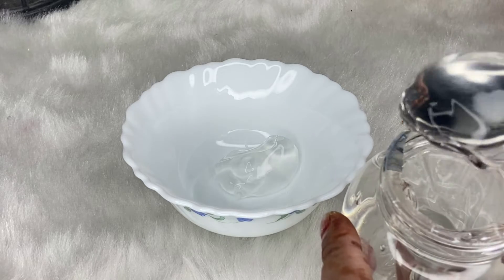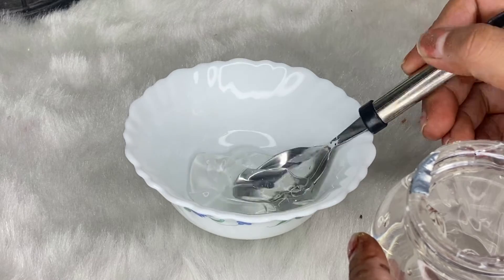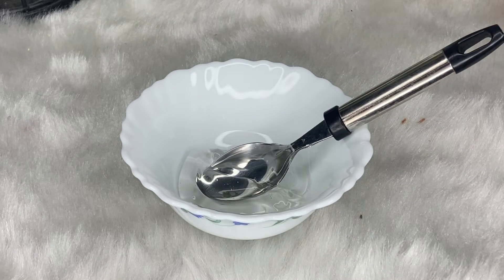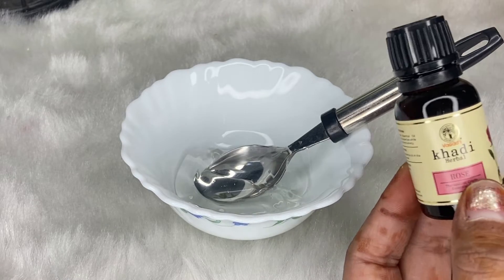Let's take a small bowl and make this moisturizer. We will add 2 tablespoons of aloe vera gel into the bowl. Then we will add rose essential oil.